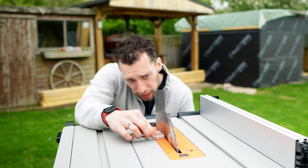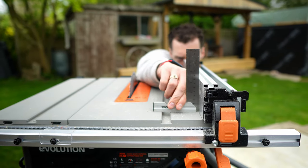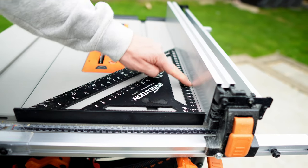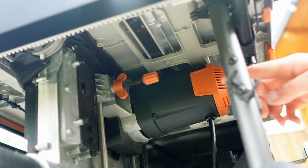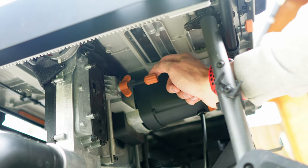Overall I would say the accuracy of all of the calibrations has been quite good. The angle of the fence as well as the angle of the blade were accurate. The bevel indicator on the front of the saw was also set up correctly, as well as the angle of the blade to the front of the fence.